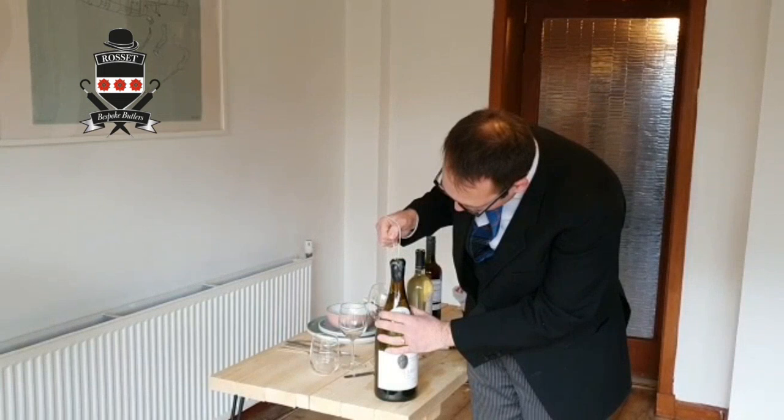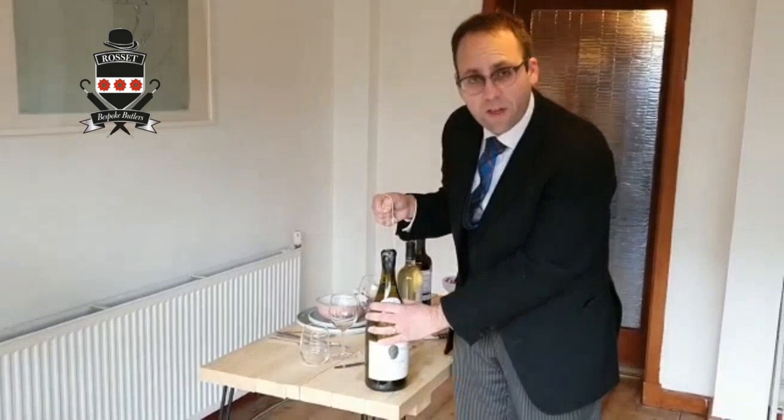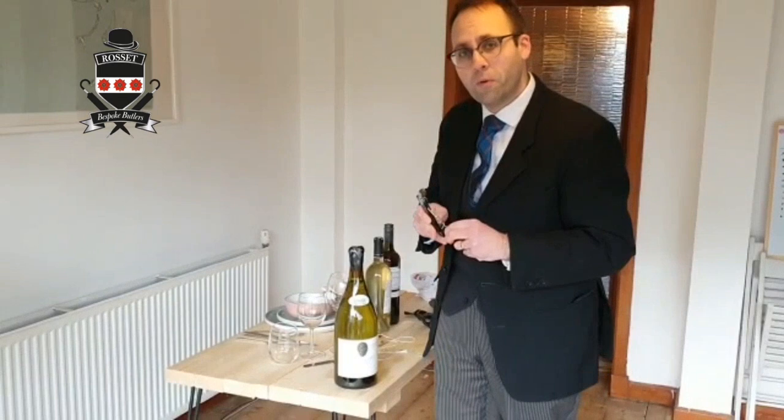Then very slowly, very carefully, pulling the cork. Now it takes a fair bit of force, just so you know. So now the cork is stuck back in the neck of the bottle like it would have been to start with.